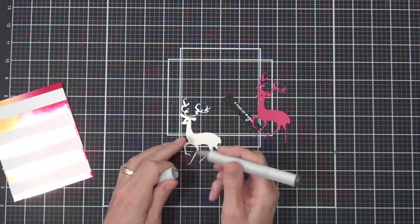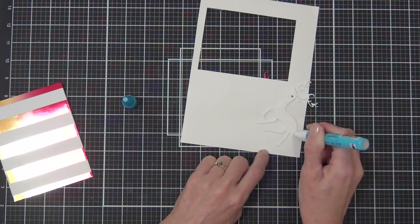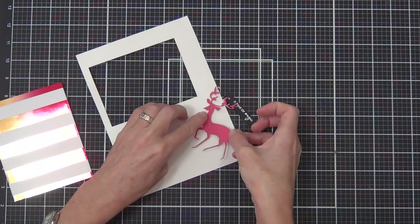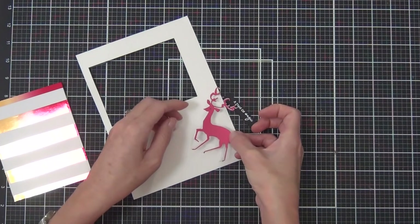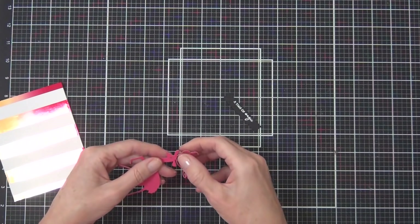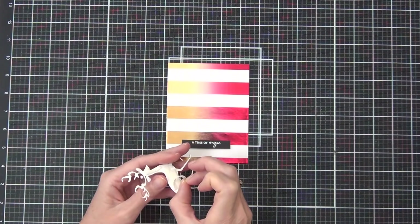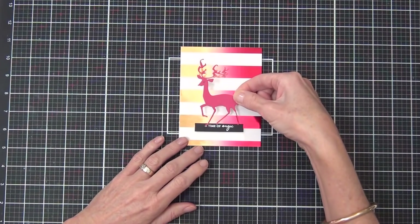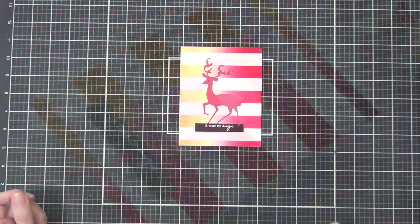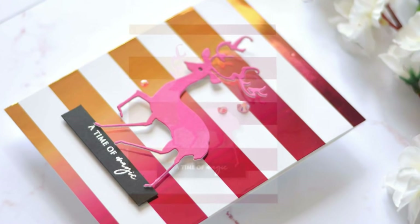Here's the card I'm adding the stag to. I cut down the stripey foil panel and added it to the front of the card, then cut a second stag, colored in the eye, and joined them together to give a little more strength. You could keep layering this up and just use that on the front of the card, but I wanted the background not to be visible, so I added foam tape to the back. I added a sentiment from the Penny Black set 'Here's to Christmas' — and the deer actually comes from a set called 'Together.'